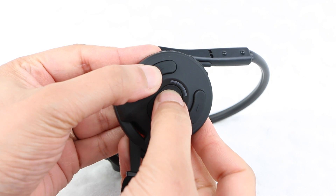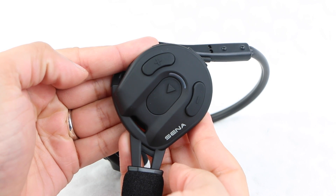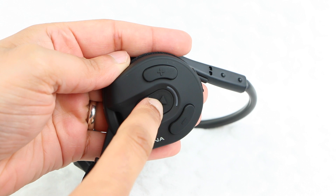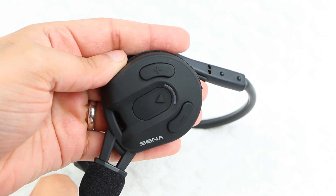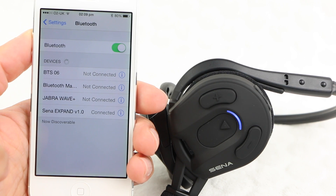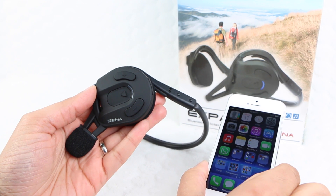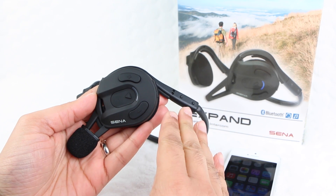Holding both the center and plus buttons together for one second will switch the unit on or off. Pairing with a mobile phone or another unit for use as an intercom is also a simple affair — hold the center button for a few seconds to place the headset into intercom pairing mode or phone pairing mode, then select the headset on your mobile device to establish a connection. From this point, users are able to initiate and end calls, adjust volume, speed dial, and so on using the large and easy-to-operate controls on the left earpiece.